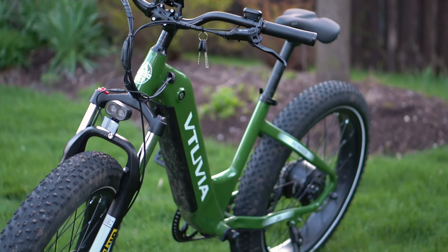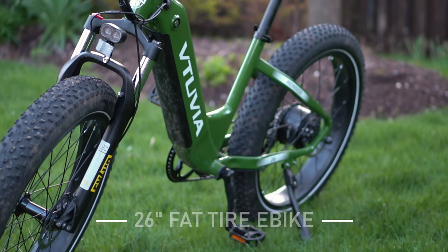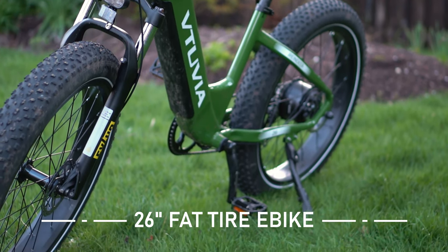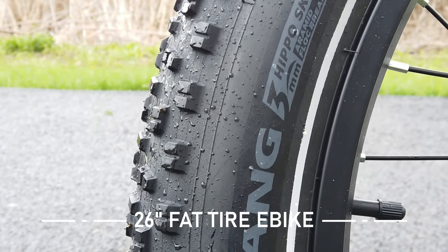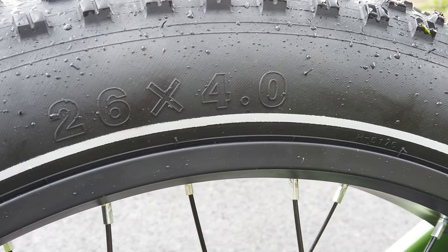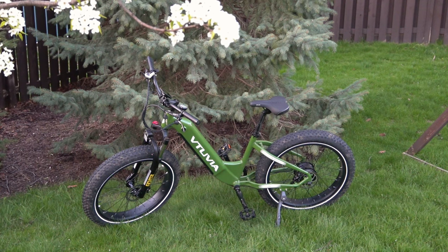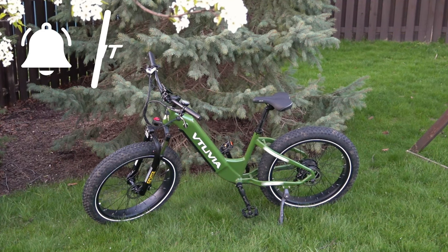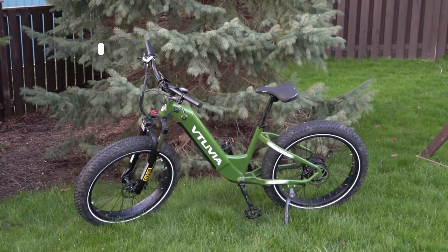So let's talk about this Vituvia Reindeer. It's a 26-inch bike — that's referring to the wheels. They are 26 inches by four; these are big, fat tires with some aggressive-looking knobs. We didn't test this thing a whole lot off-road here, but that's coming — we're going to do a whole video where we test it off-road. So if you're looking for that, stay tuned.